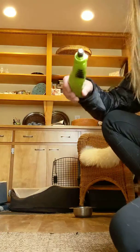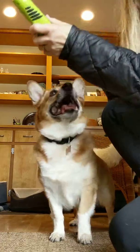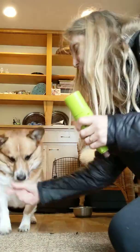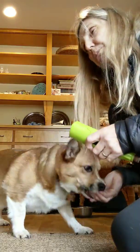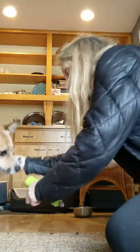He keeps going for the treats. That's his default behavior — to try and steal the food, get the food without doing the work. Touch. Now he's actively touching. Touch. Good boy. Now I'm going to touch his toes with it again. Touch. Alternately, you can be teaching him to touch things with his paws too, not just his nose.